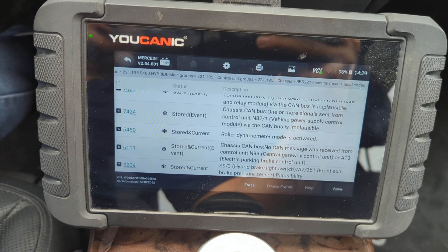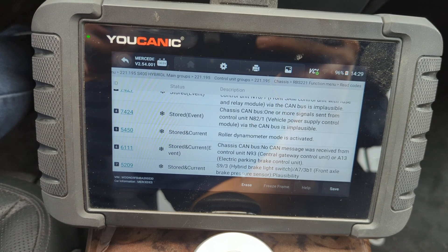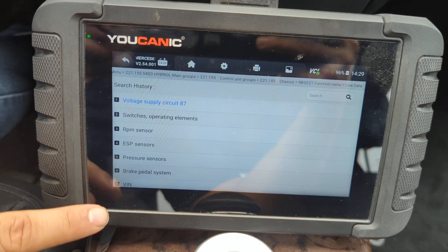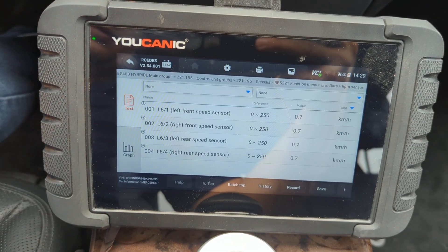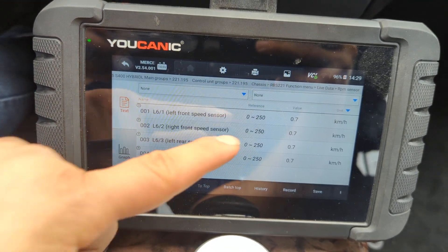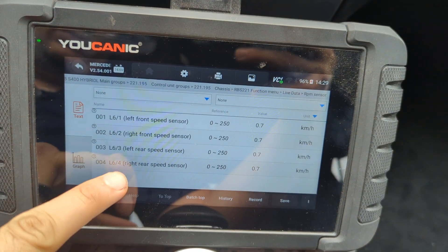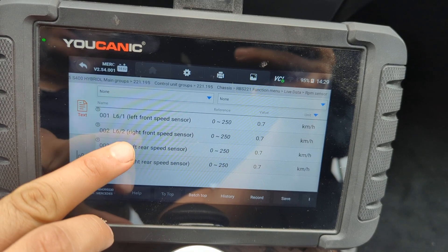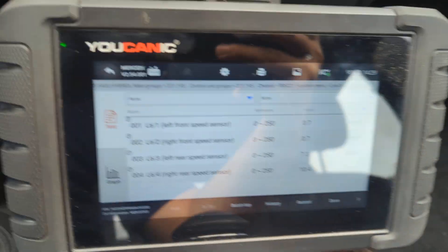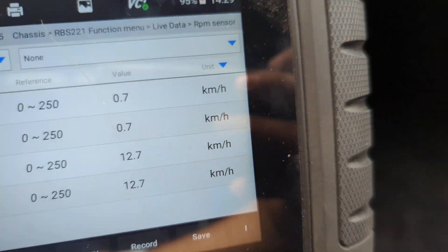The reason is because the sensor itself is connected — there are no issues with the wires for the ABS wheel speed sensor. But when we go to live data and then to RPM sensors, you can see left front wheel speed sensor and right front. You can drive the vehicle and see which one of those is not going to change. If I start driving right now, you'll see that the two bottom — left rear and right rear — are working.